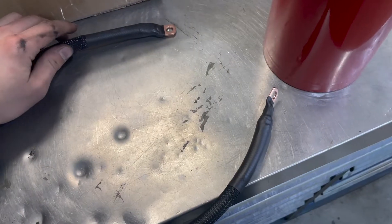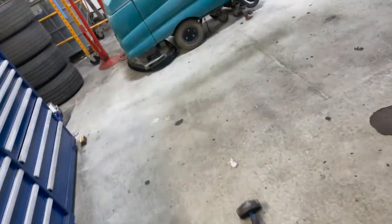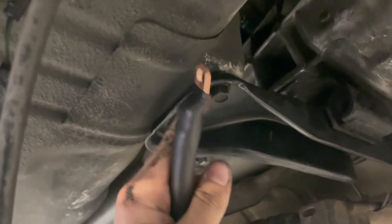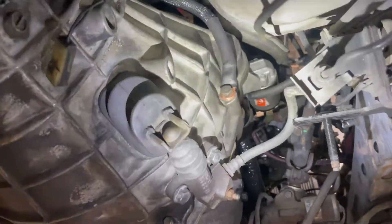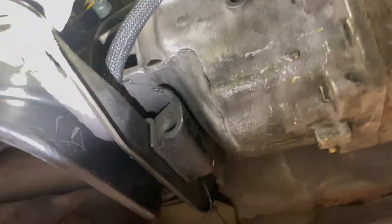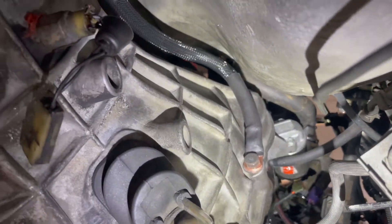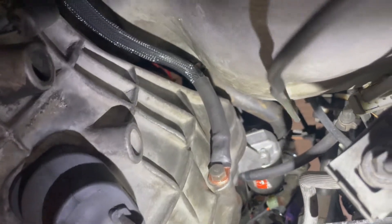Got the new ground cable going from the trans bell housing, looping up around the factory loom, and grounding right to the chassis there. It's overkill but all I had — I left my four-gauge somewhere else. But I'd rather go old Japanese style: more grounds, more horsepower. Happy with it — nice ground.